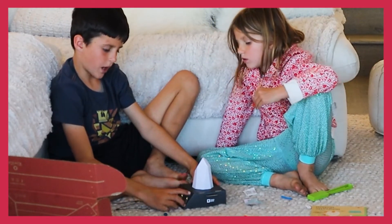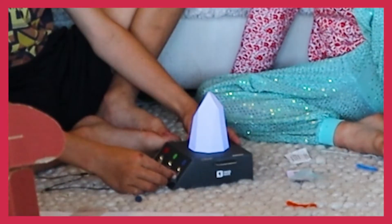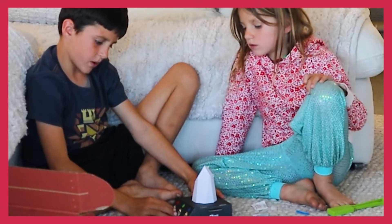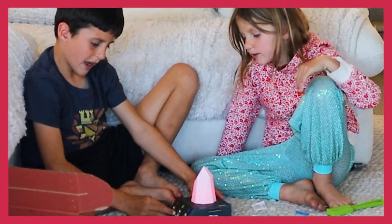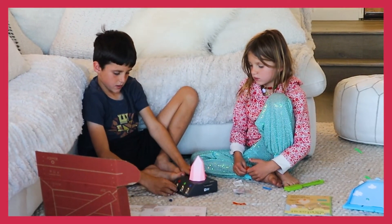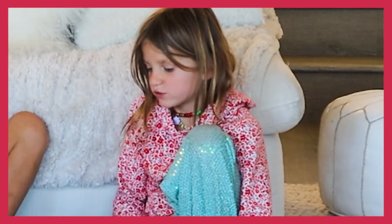Now let's try blue. Is that pink? And what's green?